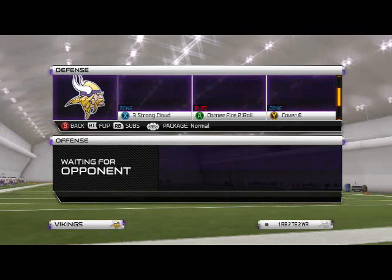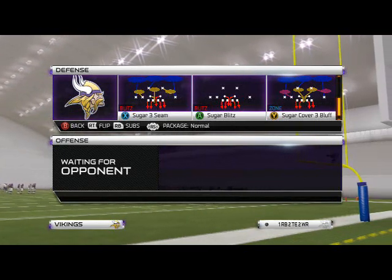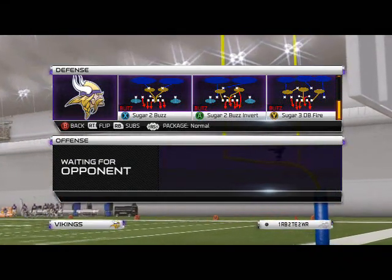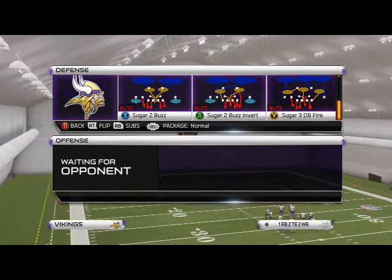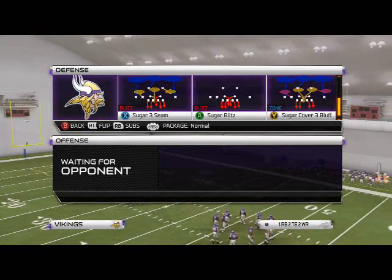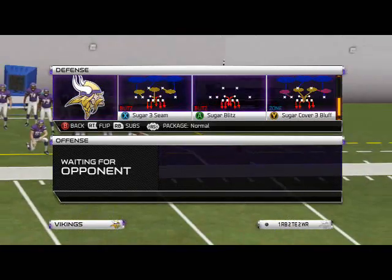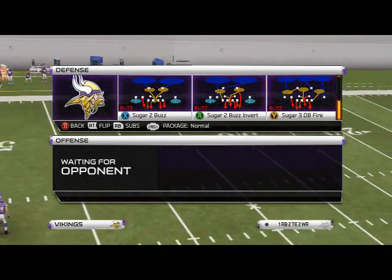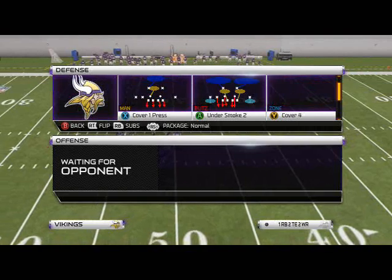The play we're going to look at today for our run defense — I think it was last week, maybe the week before, we discussed the run defense out of the Sugar Tube Buzz Invert. That still holds true; it's definitely a good run defense. But today we're looking at a little bit better overall run defense in my eyes, just a different look. Remember, this run defense is for sellout time — crunch time. You need to stop the run. This is not first and 10; this is third and inches, fourth and inches.